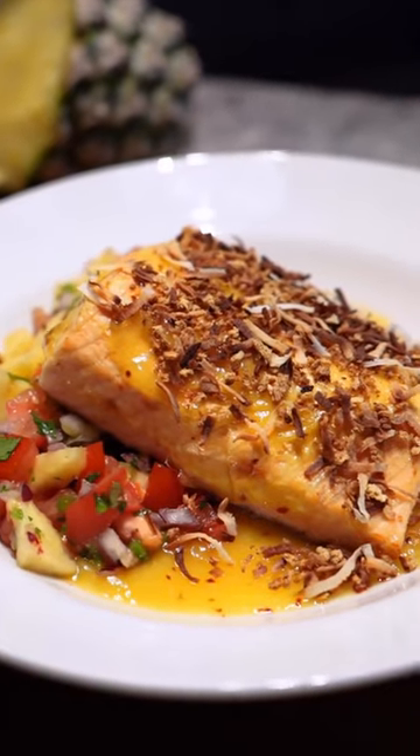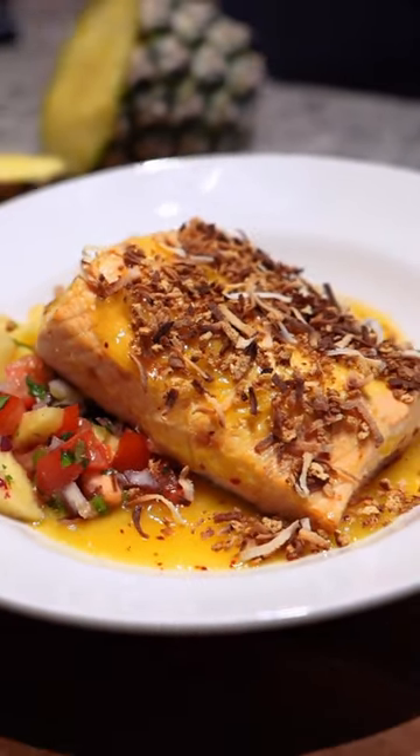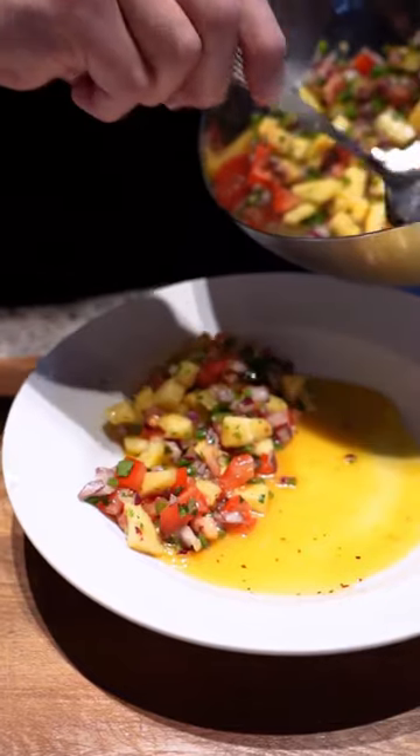Today we're going to do a spicy mango salmon with a pineapple salsa. We're going to use an air fryer today.